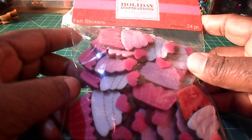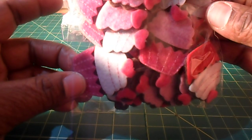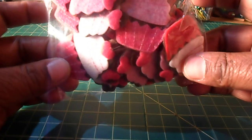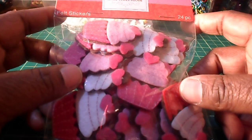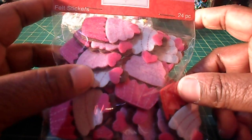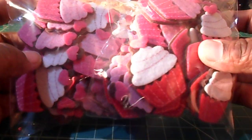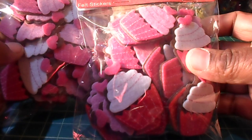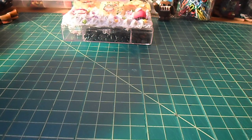Valentine's Day items were on sale at Joann's, 50% off. So these are some felt cupcake stickers — I thought they were really cute so I decided to get these. They were $3 a pack initially, 24 pieces. I got two packs at $1.50 each, plus I had my 20% off your total purchase coupon for Joann's.